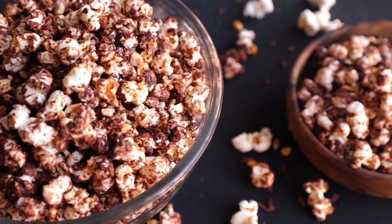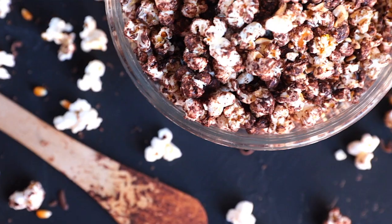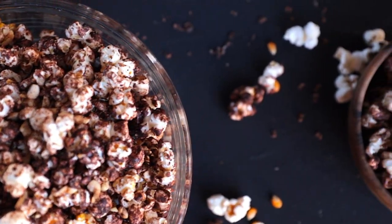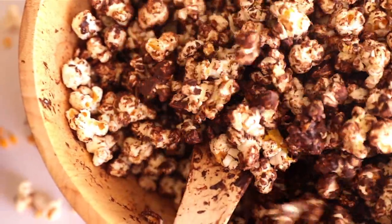Today I'm doing chocolate flavor. They came out so crunchy, yummy and so sweet. This is something you would have at a party, a small get together with your friends, or a movie night. So without saying more, let's get started!